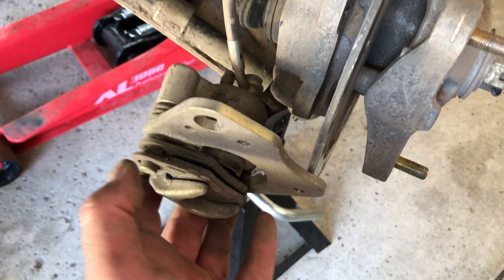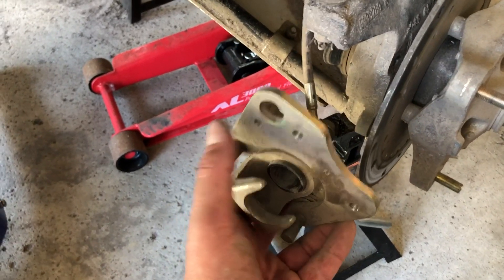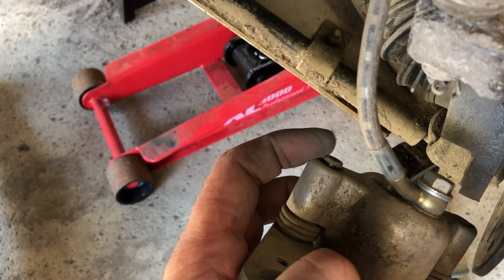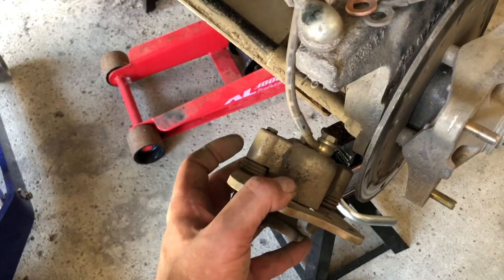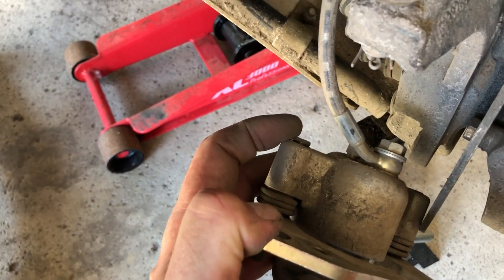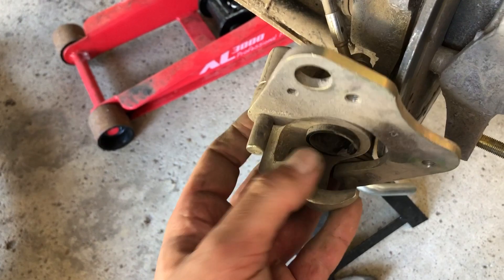Now we can see we got the brake pads off. In this case I took an allen wrench and loosened this bolt just a touch so I could get this piece in a little bit. Got the brake pads out — I loosened this with an allen wrench just a touch.